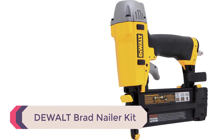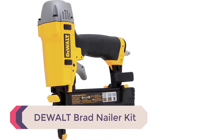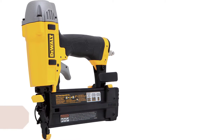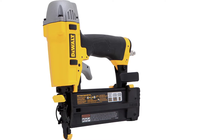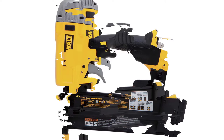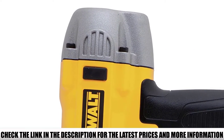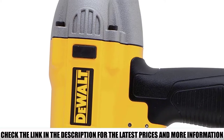Number 4: Dewalt Brad Nailer Kit. Considering the low price, I never expected much from this Brad Nailer, but after using it, I'd say it's one of the most impressive and best-performing ones you're going to find. First of all, it's very lightweight, weighing just under 3 pounds, and it's well-designed with an ergonomic rubber handle that makes it very comfortable to hold and use.